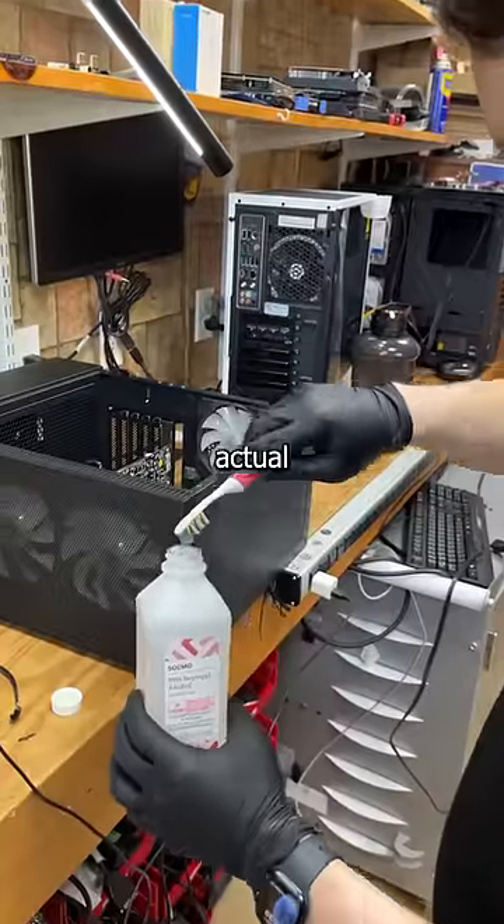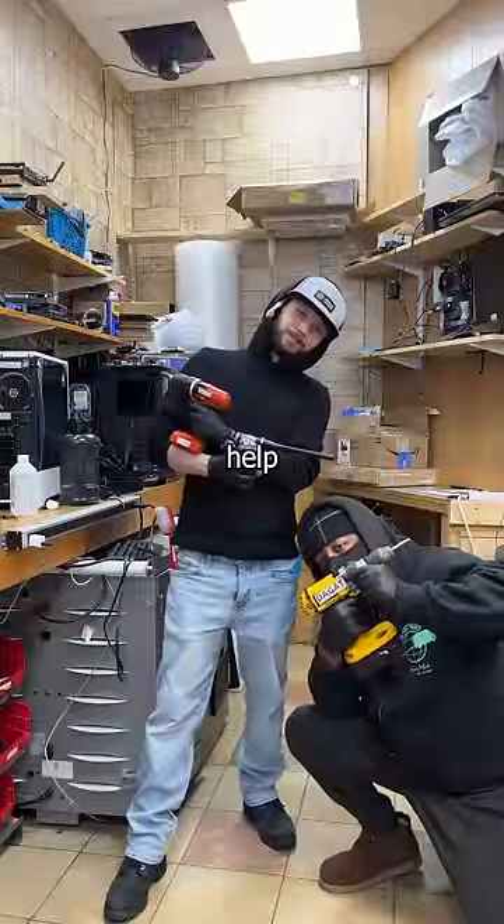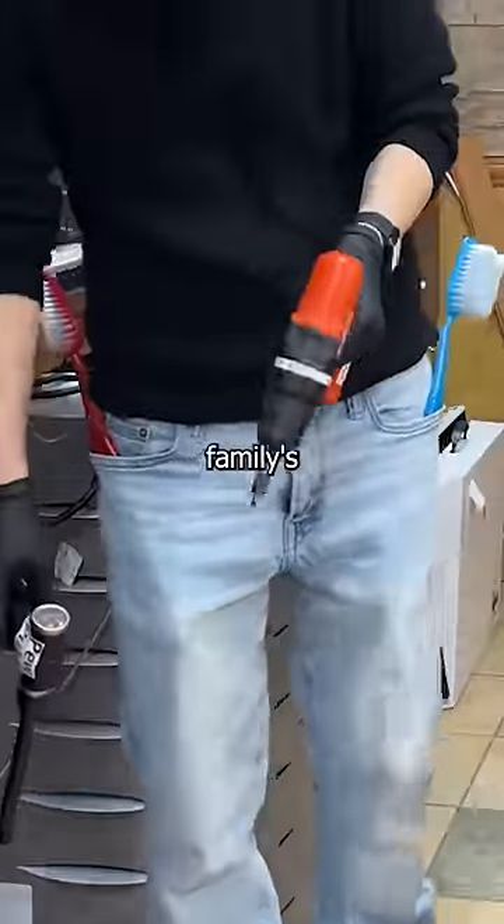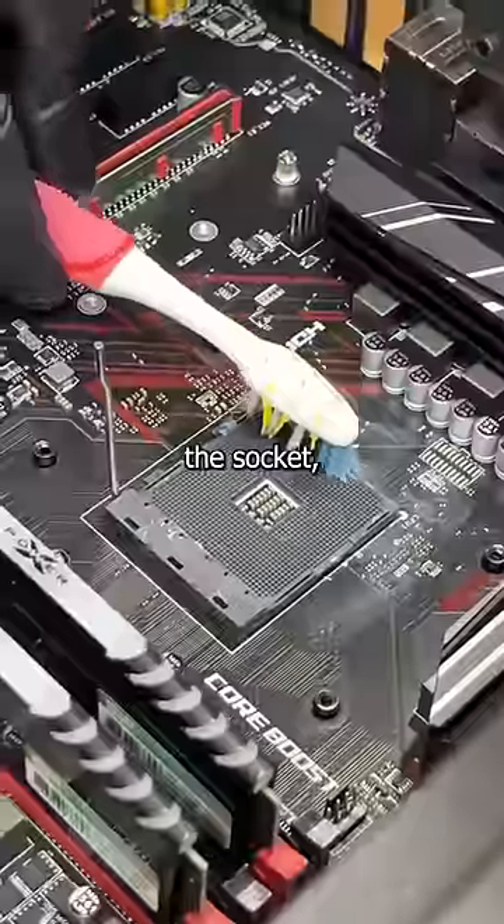We still need tools to do the actual cleaning, and being prepared means always packing the best tools. So with the help of pew-pew, lil' drill, da-gat, and of course your family's toothbrush, I'm able to clean off the CPU and the socket. Did it work?